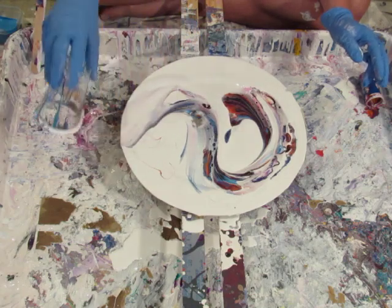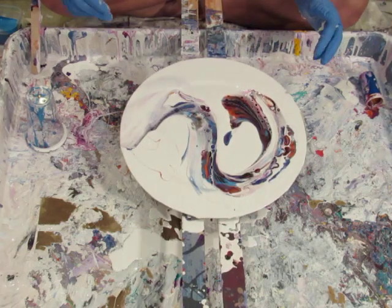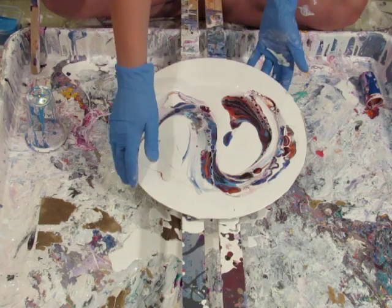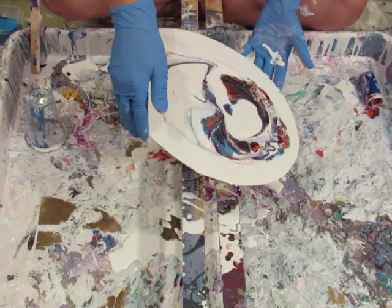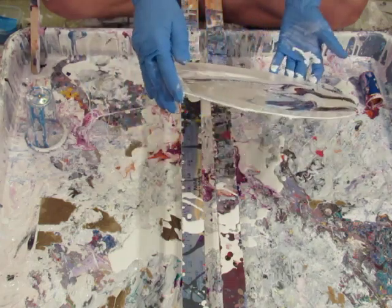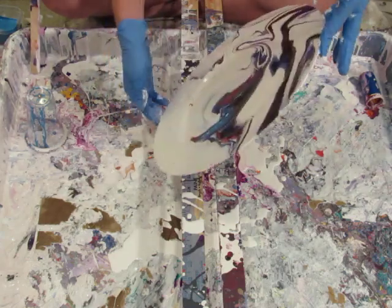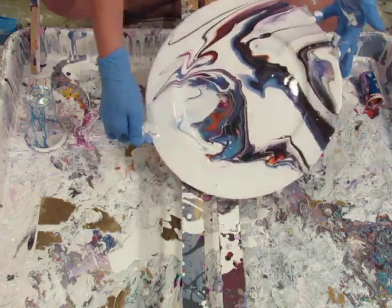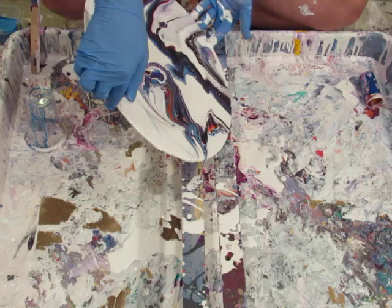You know how plates have a raised rim? So let's start tilting. The paint moves around on it quite well - this is pretty cool. It just flows so lightly on here, it's really kind of neat.